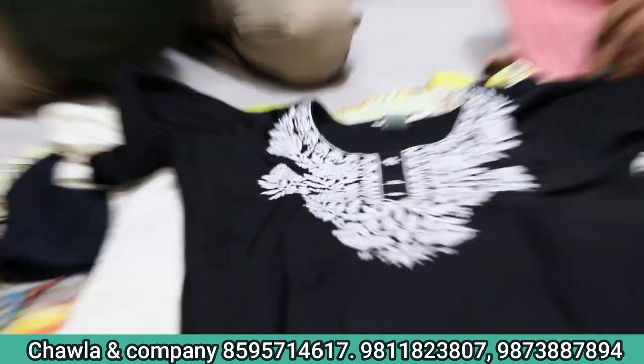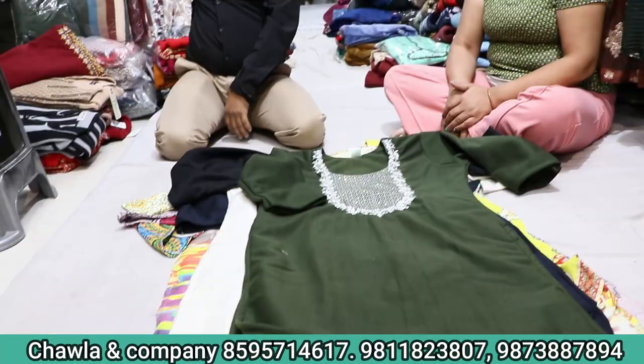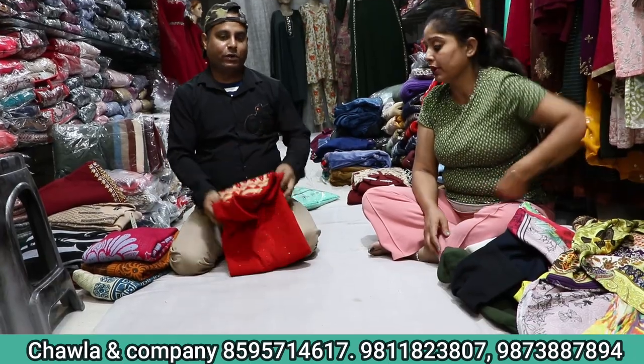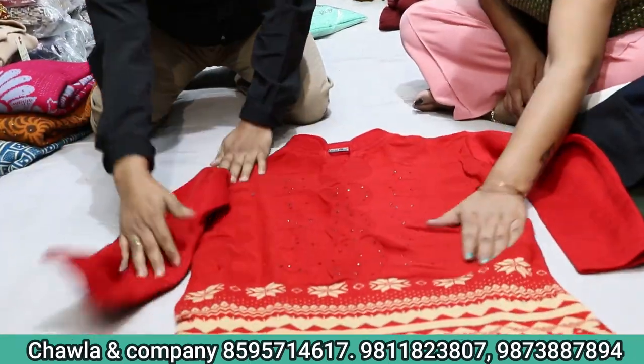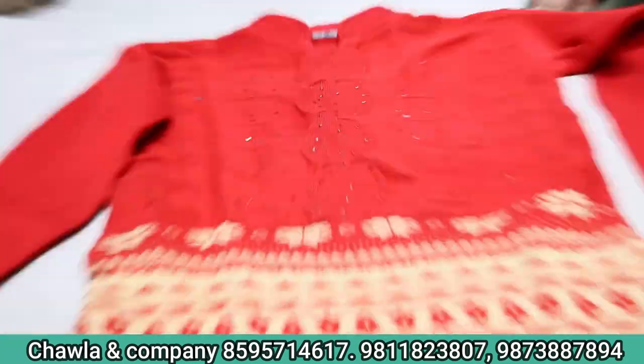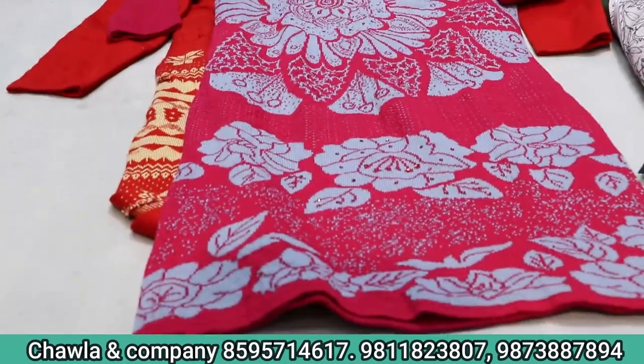We will get a lot of designs. We will show the sample. It will be 350 range — you will get a lot of design. And this is in winter. Look at 350, very big.